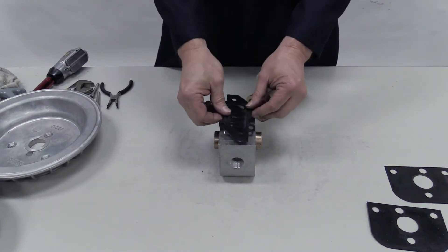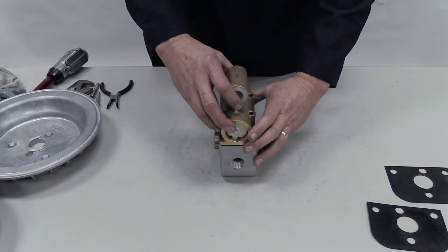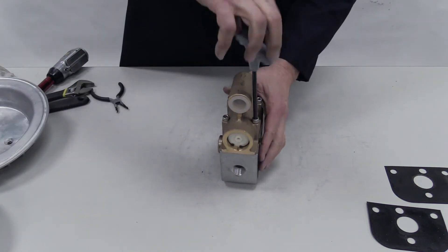Put the air valve gasket on the outside of the center block. The gasket must be aligned correctly or the pump will not operate properly. Insert the four air valve screws and torque to specifications.